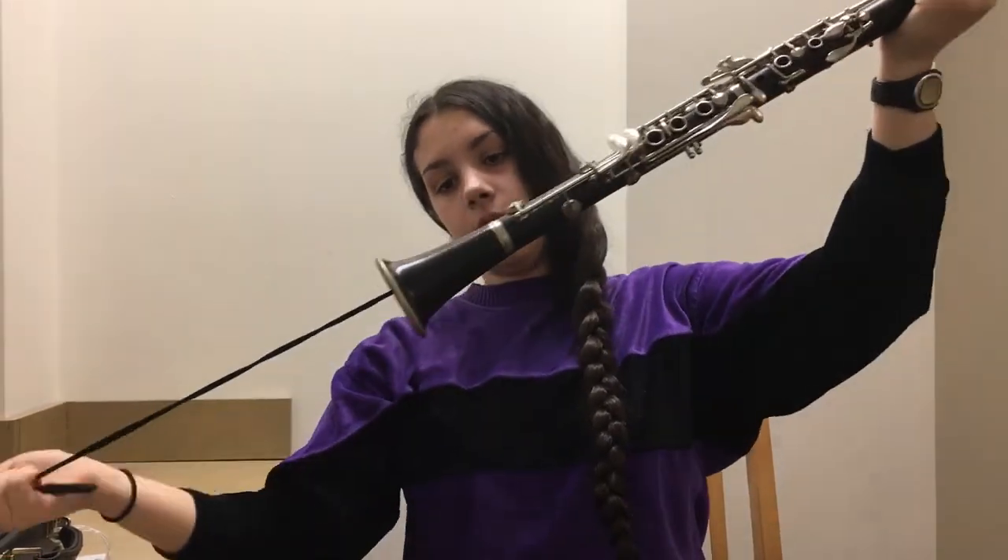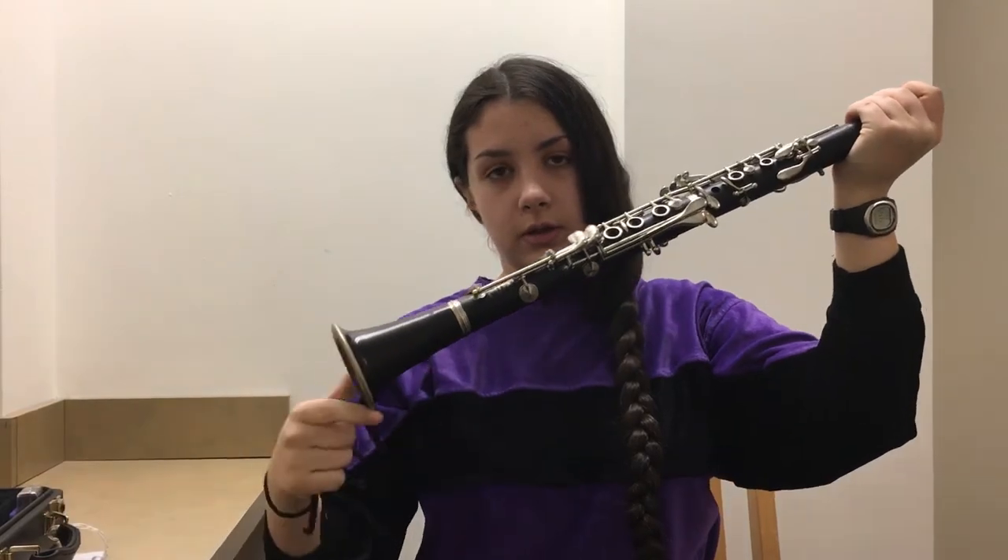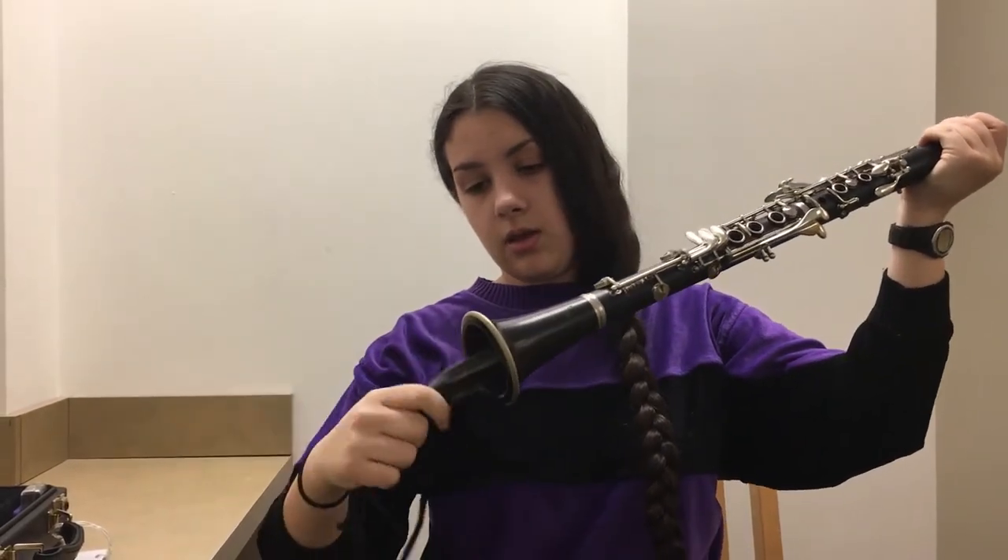It'll come out the bottom, and you want to pull it through slowly so it can absorb everything. Then pull it out the bottom, fold it up, and put it away.